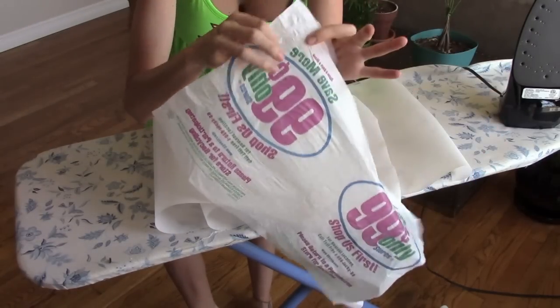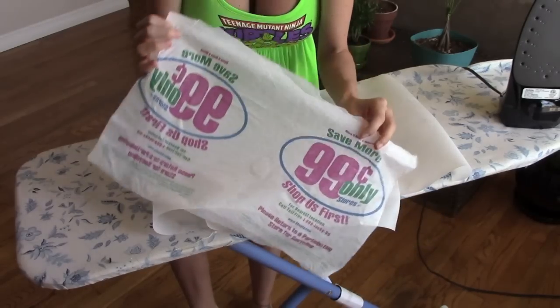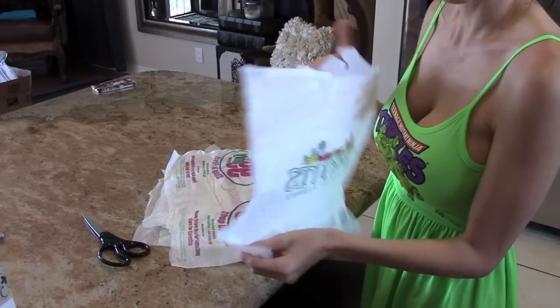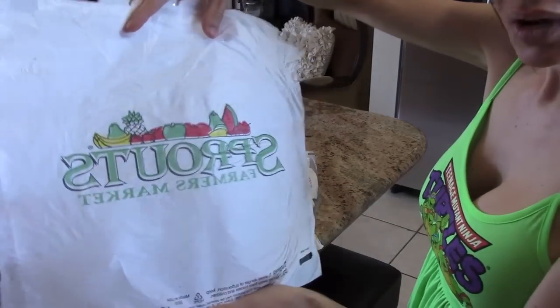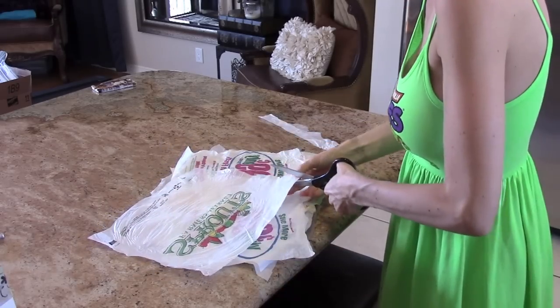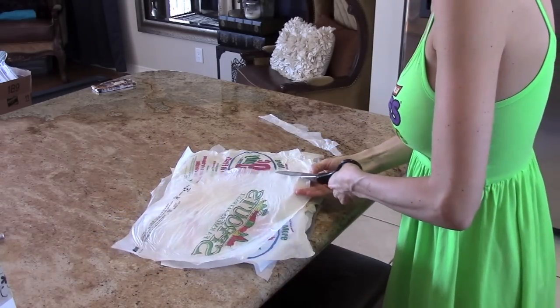I'm going to go ahead and do this with all of my bags, and then I'll show you what to do next. Once you have all your plastics fused together, I like to cut the rough edges off.